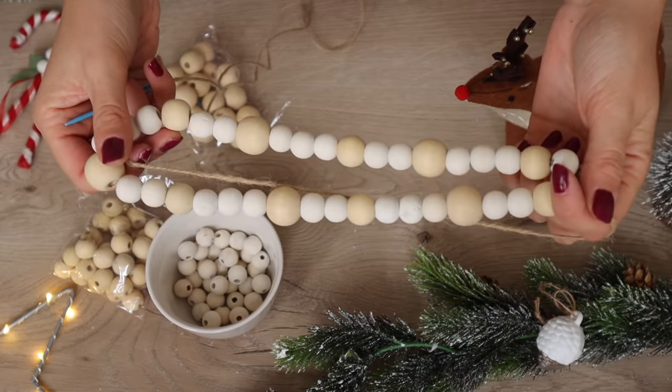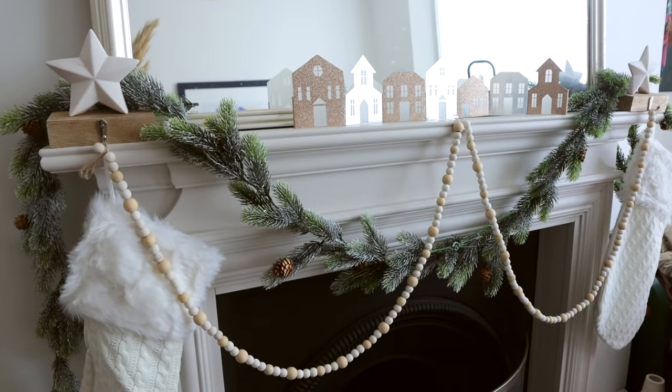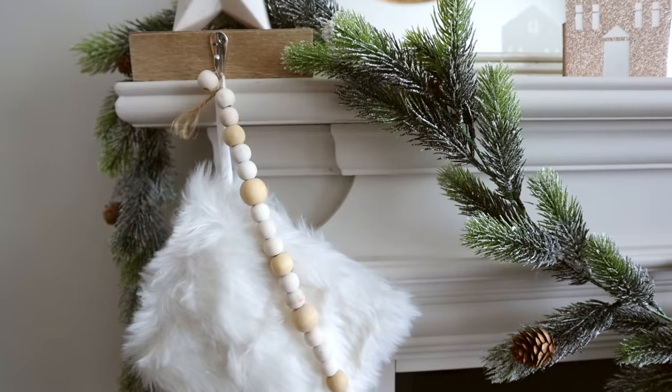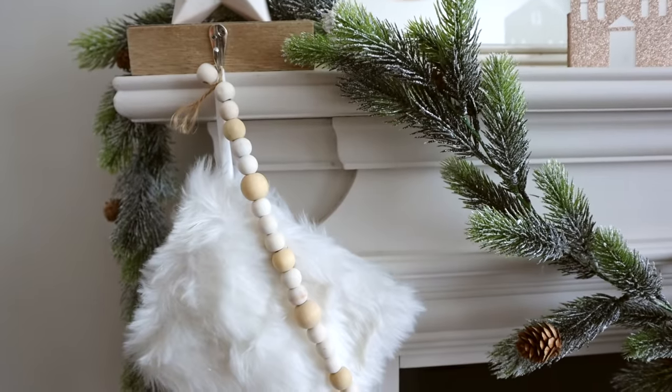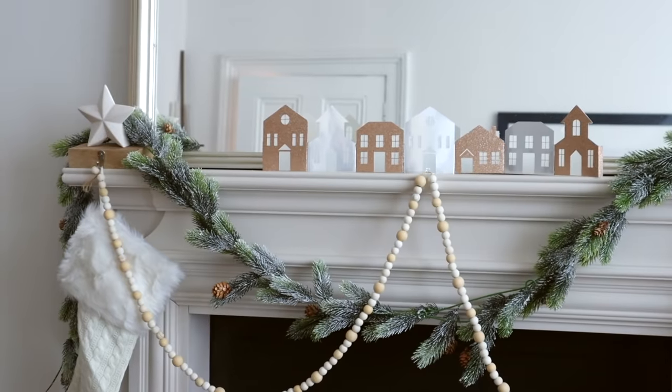I found this was actually a very relaxing craft project to do because it wasn't very fiddly, and I really love the result. It looks like something you could buy in a store and it was so simple and easy to make. It was quite inexpensive too — about four pounds for the beads and then just a piece of string. I did make two garlands in today's video, and the beaded one is a look that I think will stick around for a little while longer.